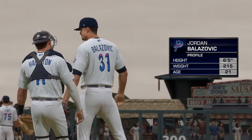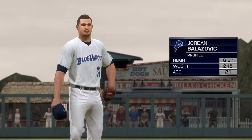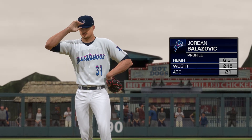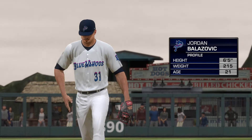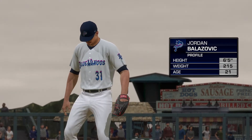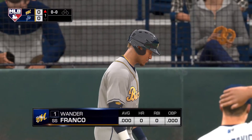Jordan Belazovic, the right-hander from Canada, will be the starting pitcher. Dan Pleszak, what's the word on him? He's a tall drink of water out there, especially on the mound. That can really work to your advantage because you work on more of a downhill plane and you typically get more extension to the plate on your release.